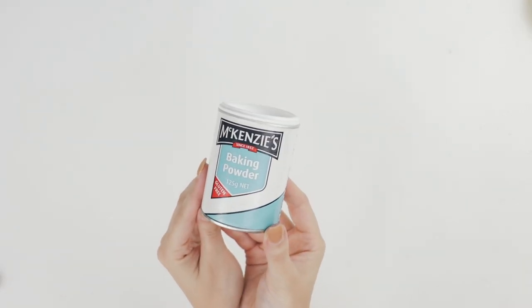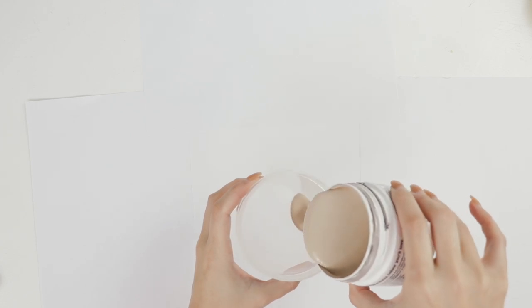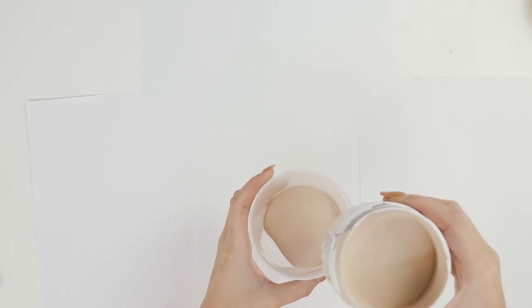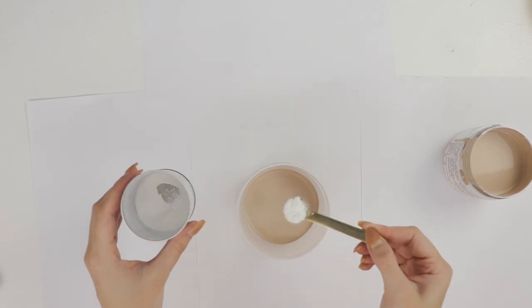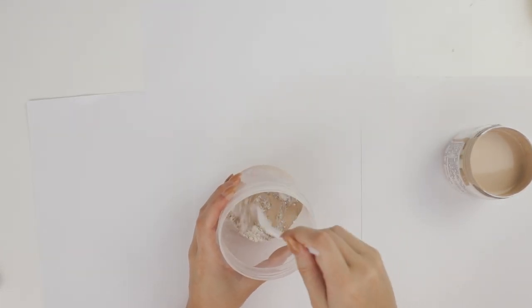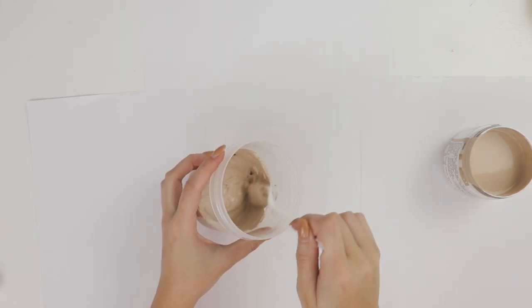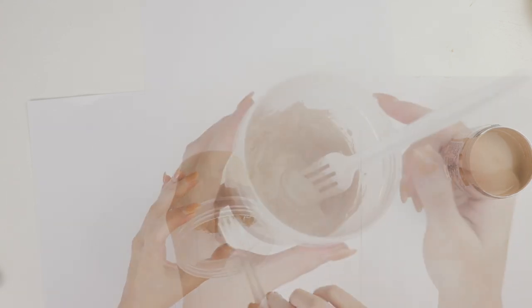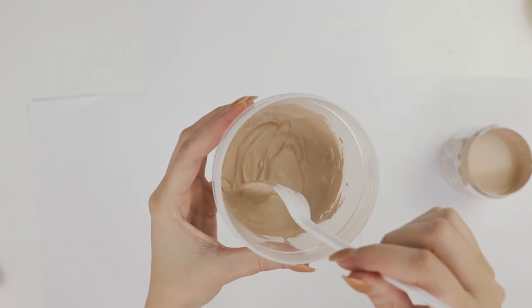To make the paint I'll be using regular kitchen baking powder. Here I'm just laying down some paper and grabbing a plastic container to mix my paint in. I tipped in about half a cup of paint and mixed in one teaspoon of baking powder. The paint should look pillowy once it's all mixed together. You can add more paint if you feel it's too thick, or more baking powder if you feel it's not thick enough. Just make sure you only mix the amount that you want to use because this doesn't keep.